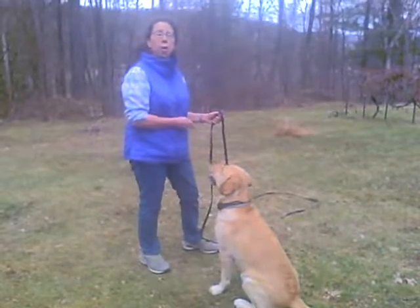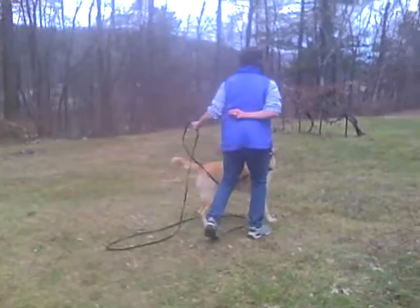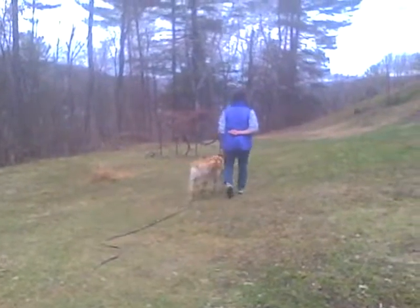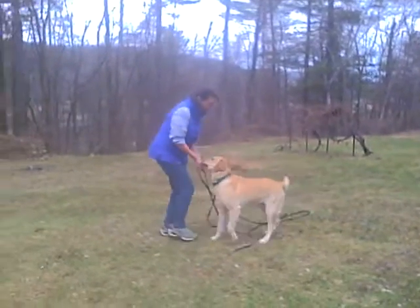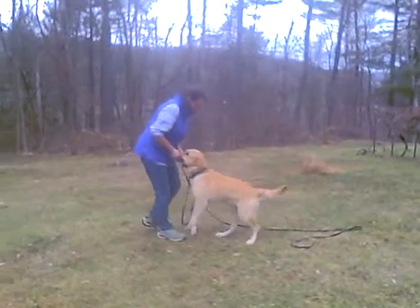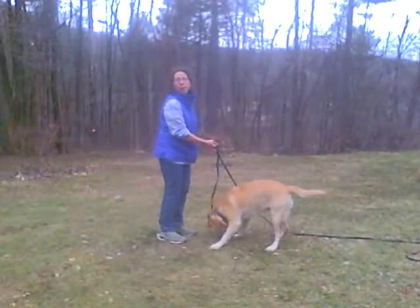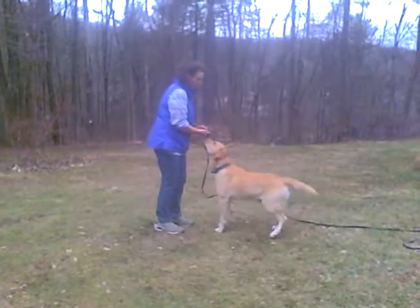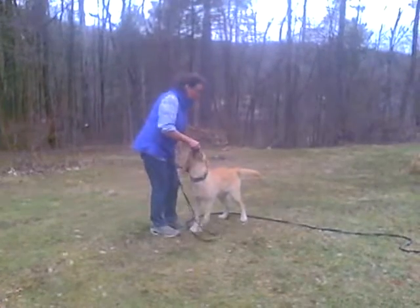I'm going to demonstrate here with Chi. I give him a few pieces of food — just to make myself more interesting. I'm going to do it again. I like to wear a vest so I have lots of treats available to me for this.